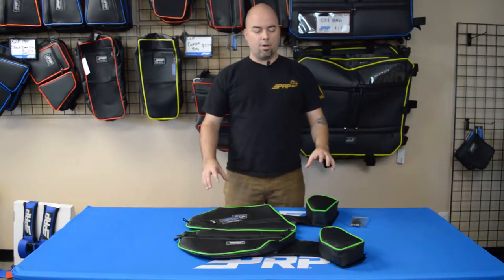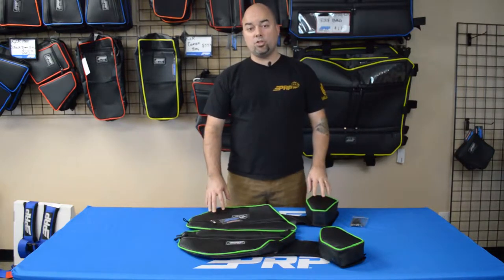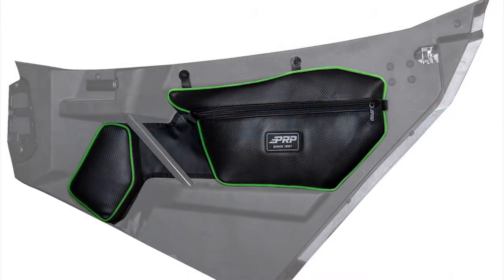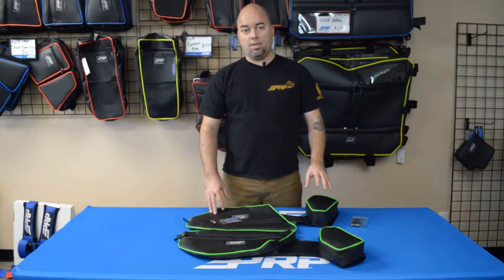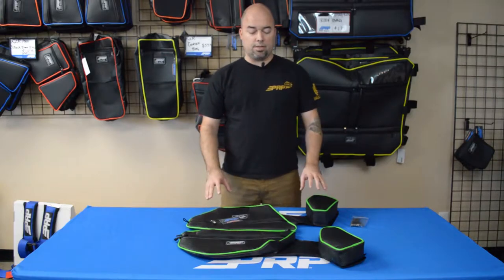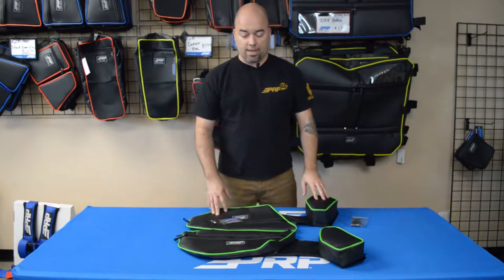Jason number two here to talk to you about the Textron Wildcat Double X Door Bag and Knee Pad Pair. The door bags we've made in the past for all the vehicles have been always a great hit, so definitely when the Double X came out, we wanted to do the same thing for that.